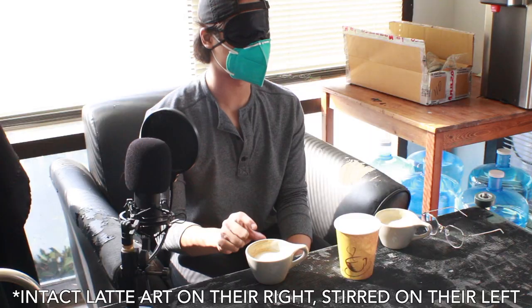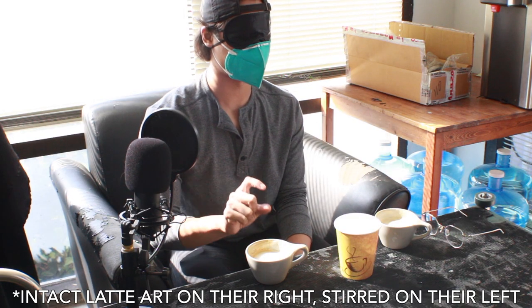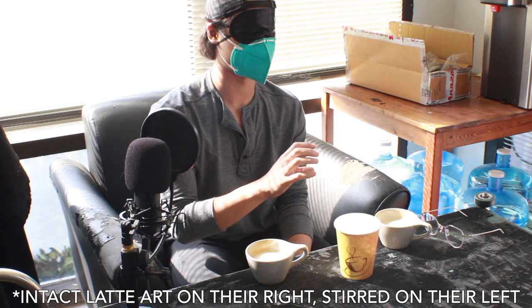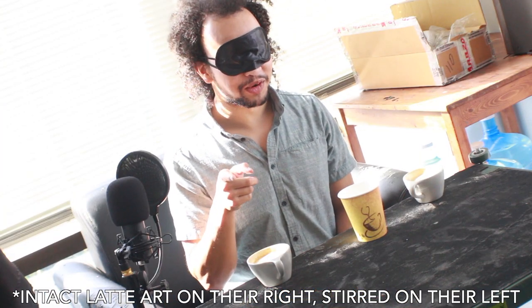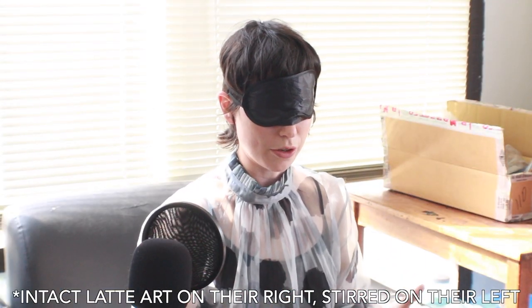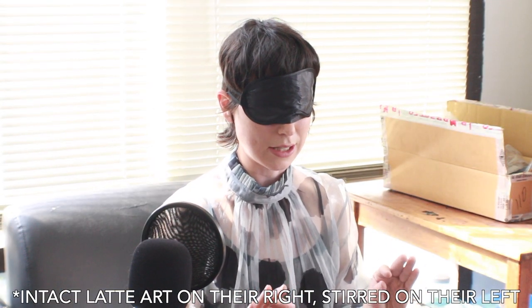Along with the unanticipated, there was the anticipated: every panelist did notice a difference in texture or layering between both drinks. 'This one felt like there was a top layer and then a bottom layer.' 'The one on the left felt like it was one layer that was generally thicker.' 'The one on the left had a creamier texture — it seemed like this one had more foam, and I'm not a huge fan of that.' 'The first thing I actually noticed was that they both have a slightly different amount of foam.'